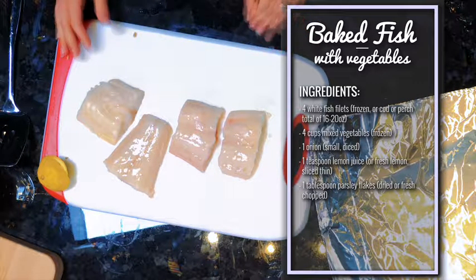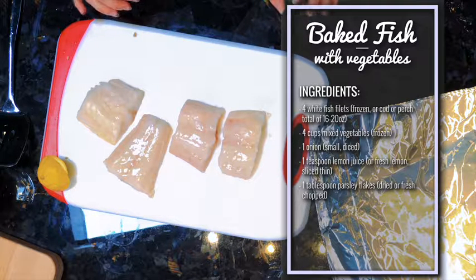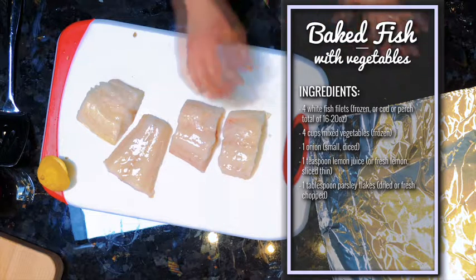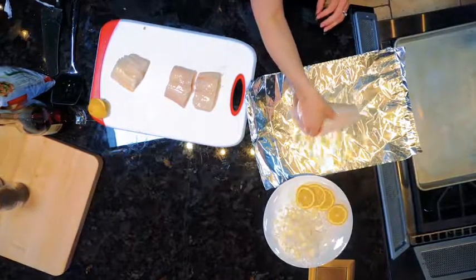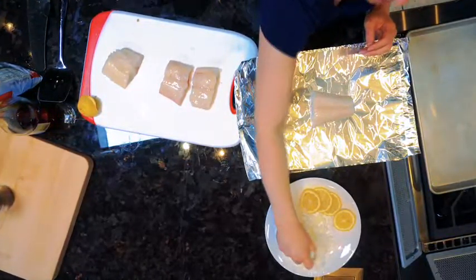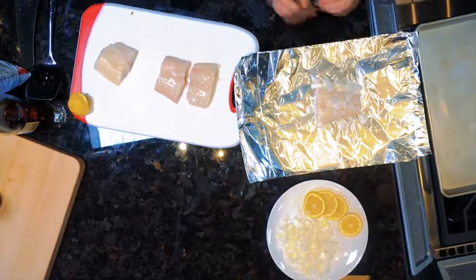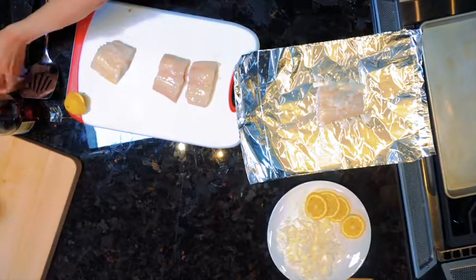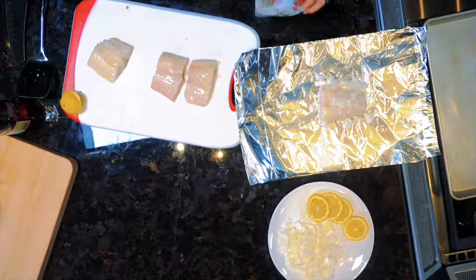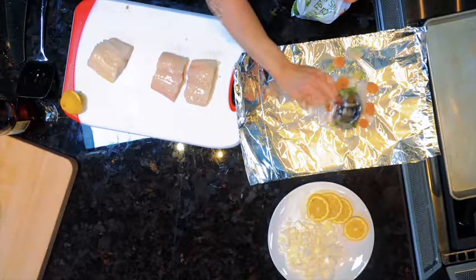You don't even need to thaw them. Have your frozen vegetables ready — you're going to need about two cups. To assemble the fish packets, start with a fillet of fish, then take a little handful of the onions. Each packet gets about half a cup of vegetables or a little more — any mixed vegetables you like is fine.